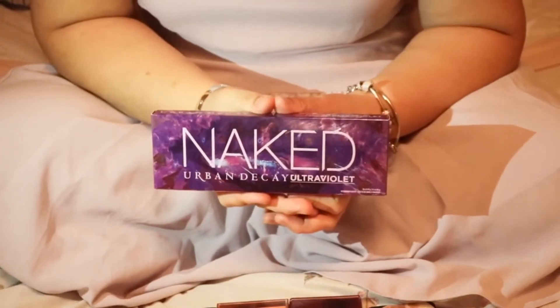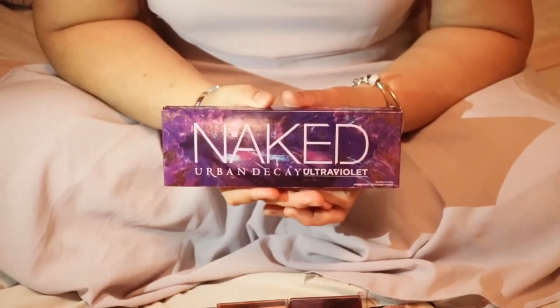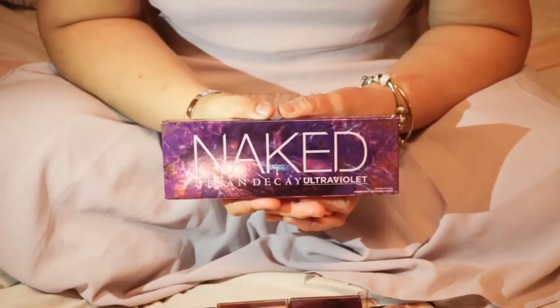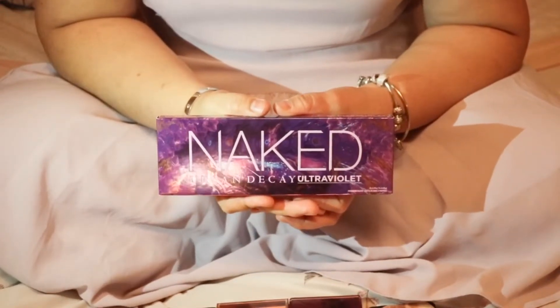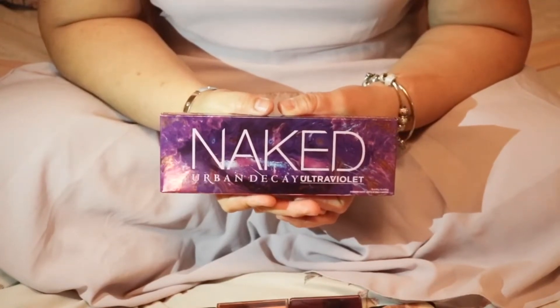Hey guys, this is Honey and welcome again to my channel. For those who are new on my channel, welcome! Most of my videos are about cooking tutorials, but I also like to share one of the things that I really love about makeup.